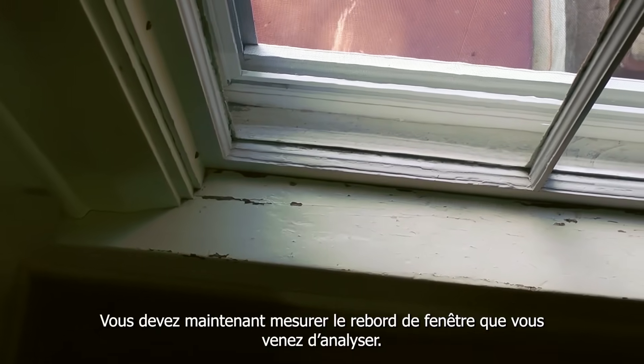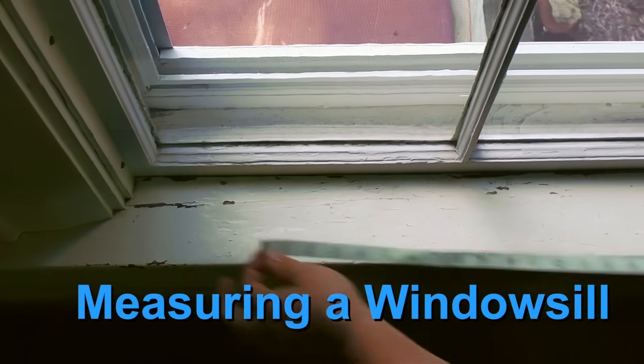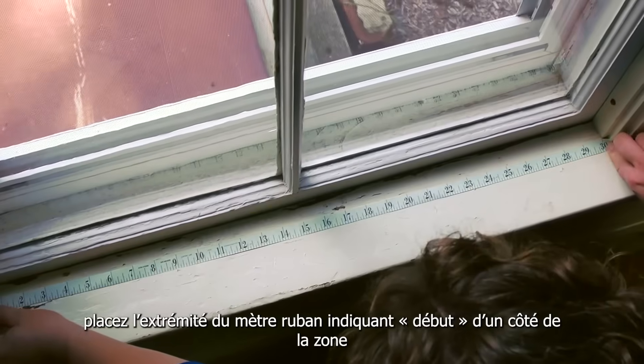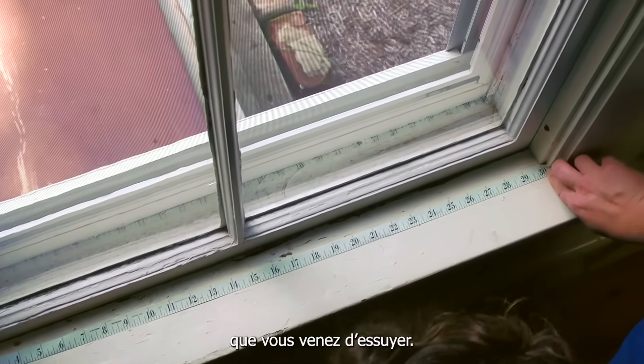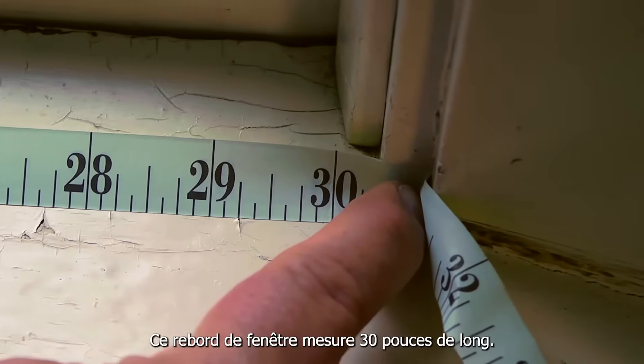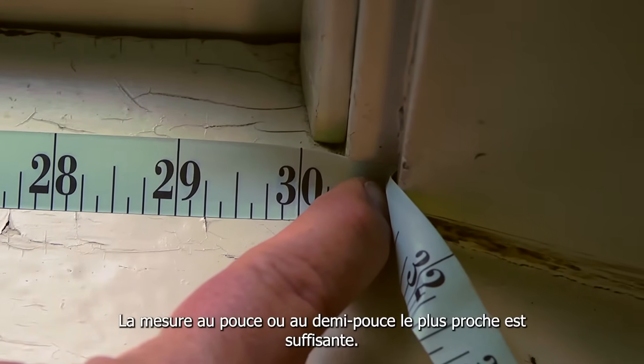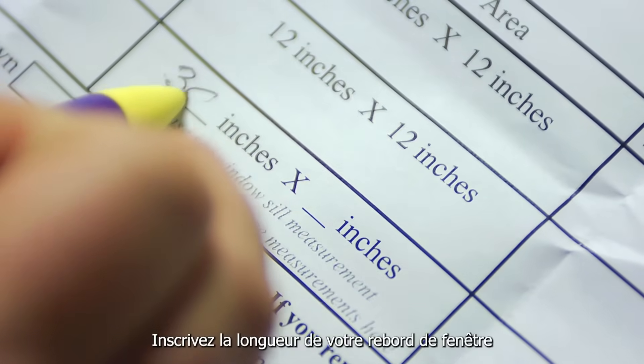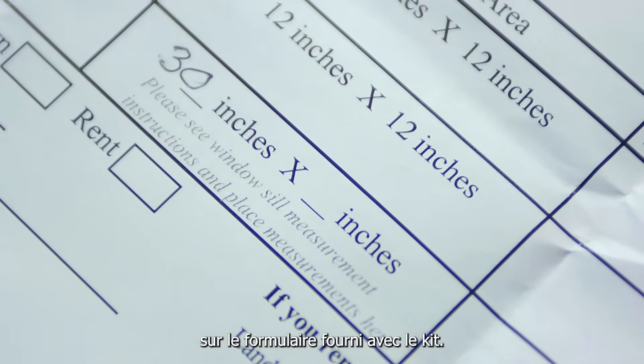Now you need to measure the windowsill you just tested. Using the tape measure in your kit, put the end of the tape measure that says 'start' at one end of the area you just wiped. This windowsill is 30 inches long. Measuring to the closest inch or half inch is fine. Write down how long your windowsill is on the form that came with your kit.